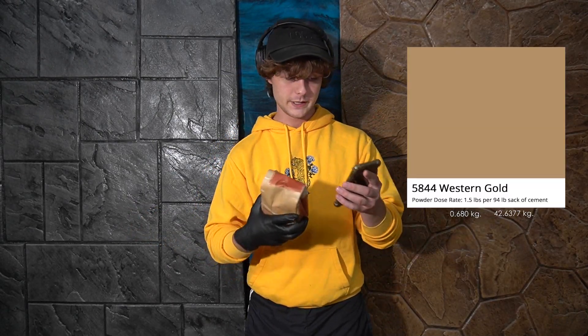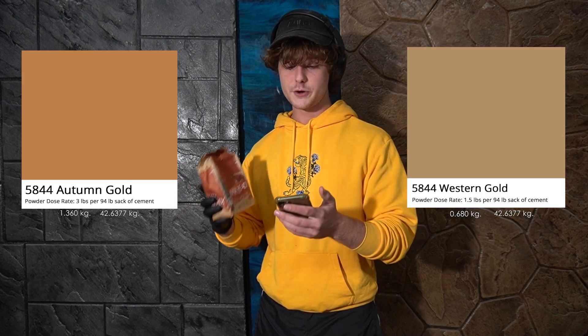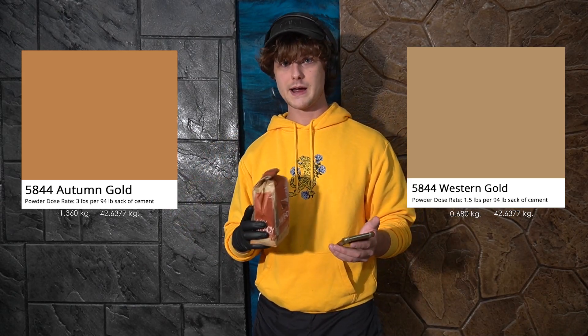Those additives can range from pigments to super plasticizers — we're gonna talk about these a little bit later. For instance, here's a bag of our pigment number 5844. Depending on how much of it you add you're gonna get a different color. To get the color western gold you're gonna need one and a half pounds of pigment for a 94-pound bag of cement. If you want autumn gold, you're gonna need three pounds instead.